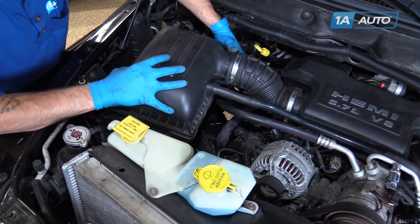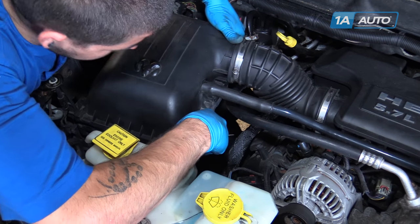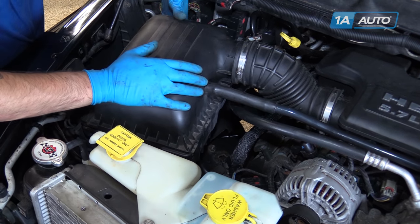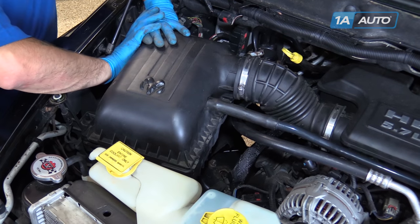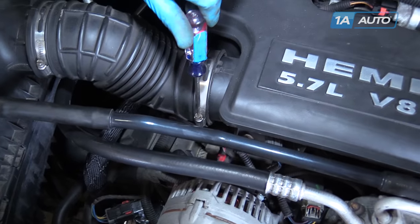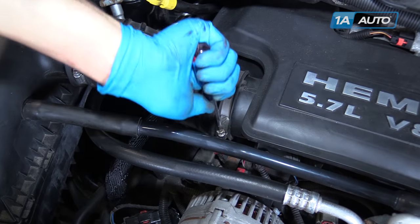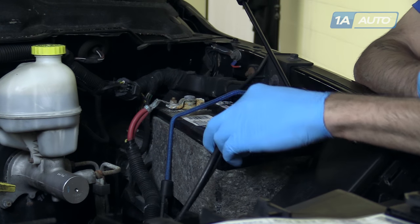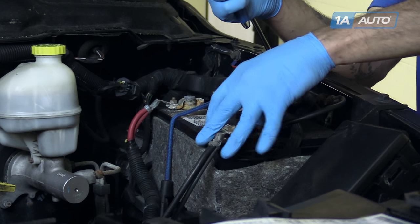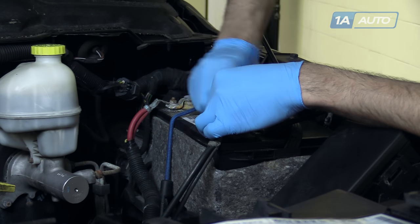Lock the lid of the airbox back onto its hinge. Close it, lock it back down, and tighten the intake tube clamp with a flat blade screwdriver. Reinstall your negative battery terminal and tighten it back with a 10-millimeter socket.